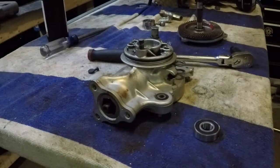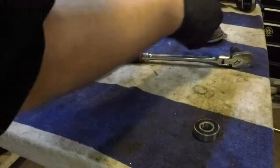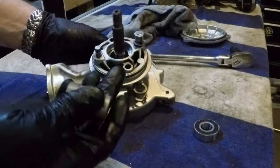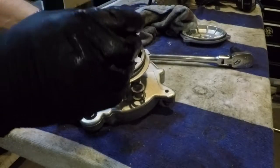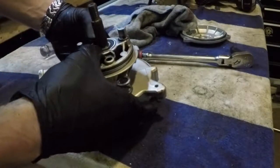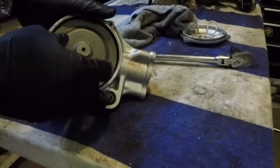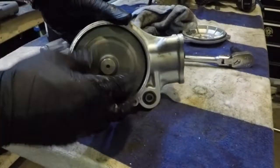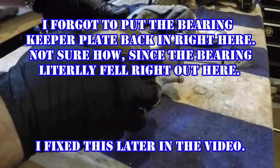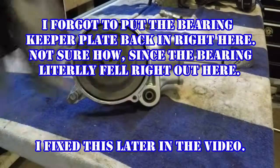Before you put that bearing in, make sure you get the axle spacer. I'm going to wipe all the old grease off of that. Just to keep that lined up well, I'm going to put the ring gear back in, drop the spacer on. We want to put this bearing on with the numbers facing out and she slides right into place. Make sure I didn't lose too much of my new grease — bearing just came right out with it. I think we're good to go there, so we'll put our cover back on.